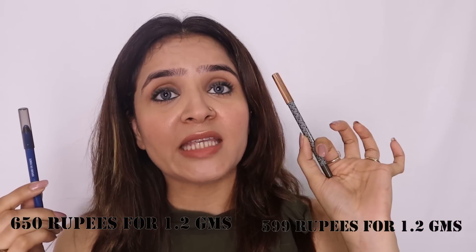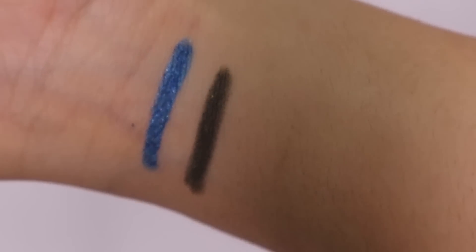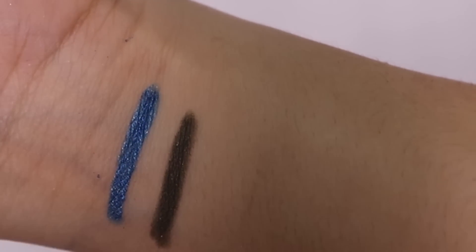Pricing: Lakmé Explorer Eye Pencil is 650 rupees for 1.2 grams, while K-Beauty is 600 rupees for 1.2 grams — so K-Beauty is 50 rupees cheaper and wins on price. On finish: Lakmé is also a hybrid between metallic and matte, but if you compare closely, Lakmé's finish is slightly more metallic than K-Beauty's. I personally prefer K-Beauty's finish because I love matte, but it's a personal choice. I wanted to demonstrate this so you can make a wise decision when choosing between the two.